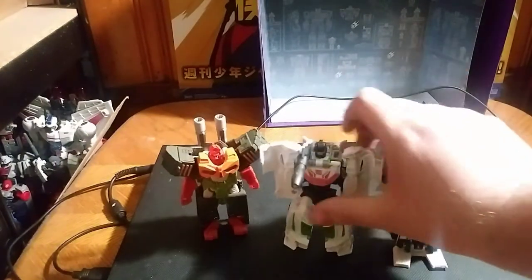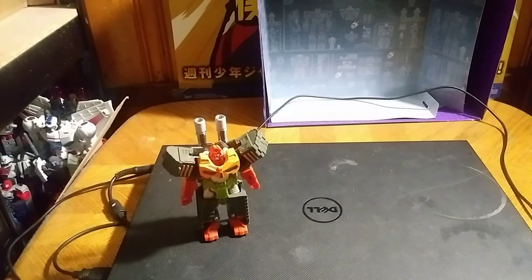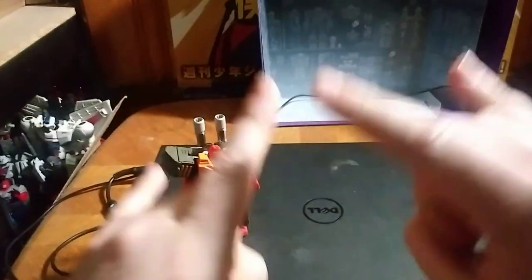These are neat little simple transformation figures, which I do love these things. They're not a lot of steps, as some other Transformers stuff. They're fun to mess around with. And that's all there is to say. This is Eddie Hill, moving on. Rock on and rock out.